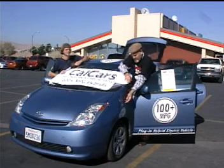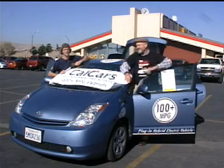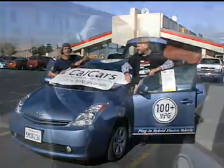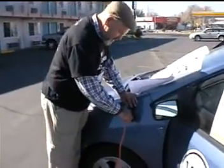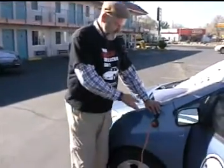You can see that we're not fooling around. There is the plug right here. Let's take a look inside. Here's the plug — plug-in hybrid electric vehicle, right there.